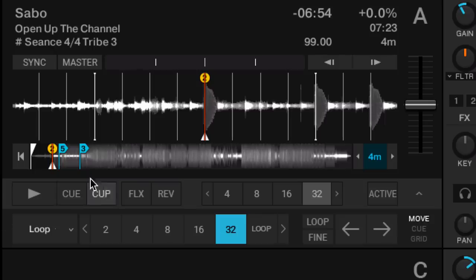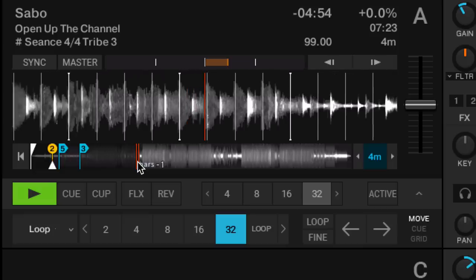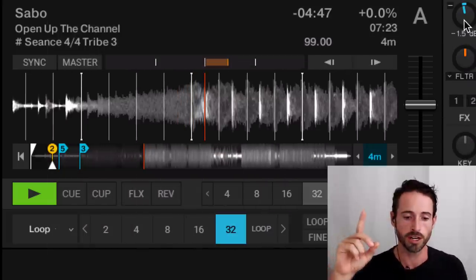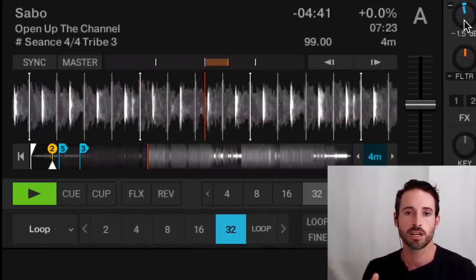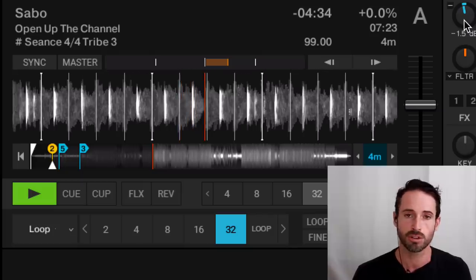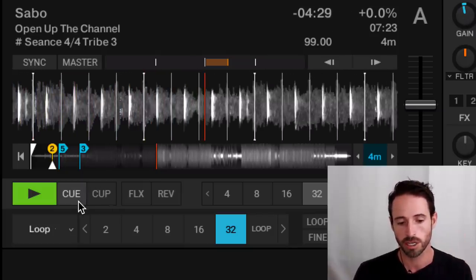Music is almost always — at least Western music — broken up into increments of 4. Let's jump ahead into this song and listen to it. We're going to listen to the start of a phrase and count. Here's a little breakdown: one, two, three, four — two, two, three, four — three, two, three, four — four, two, three, four — one.